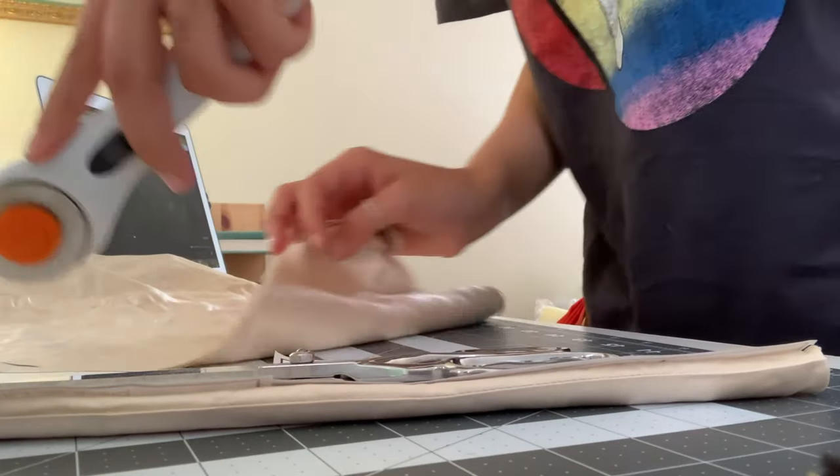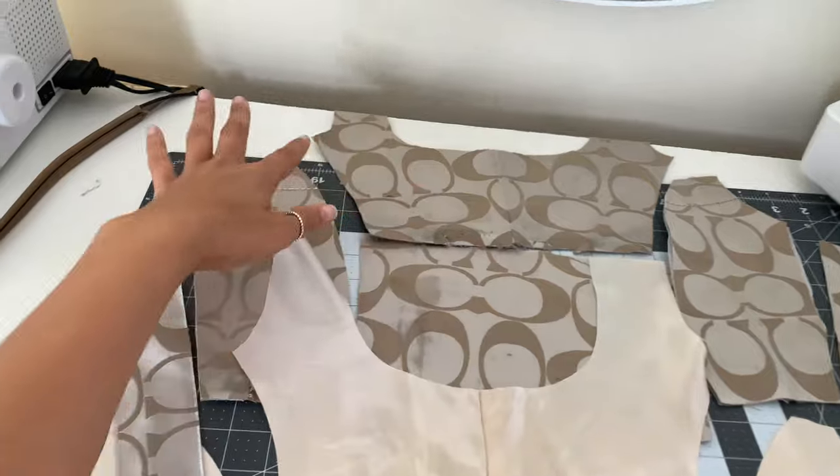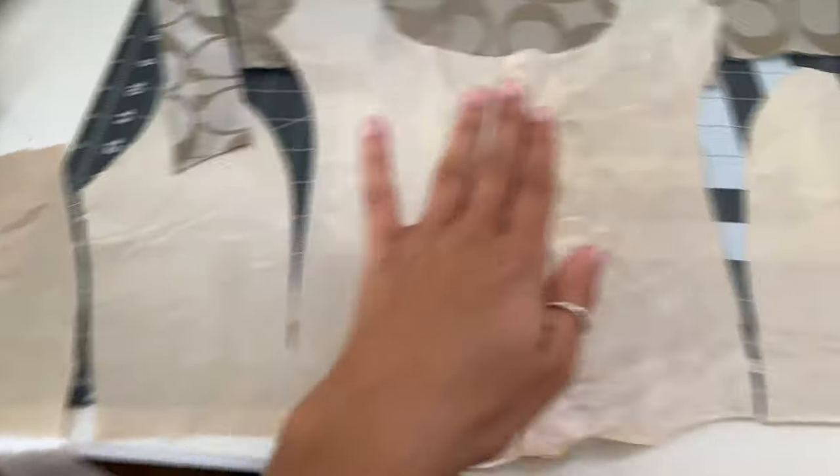Okay, so I'm working on the Coach corset and I'm really excited about it. I just cut out — I had to do some adjusting with the pattern I used. I will link the pattern in my description, it's from Nava Rose. I did not make it. I had to alter it because the fabric from the purse was just a little limited, so I had to do some adjusting. But I cut out the pattern from the Coach fabric and from the lining, and I'm gonna sew them all together. Here's all my lining fabric and the pieces from the purse.